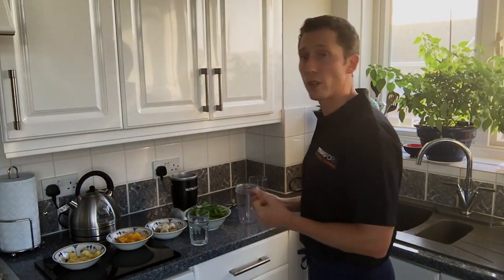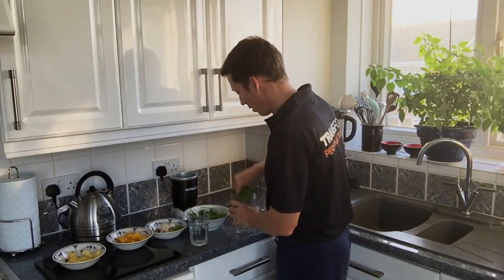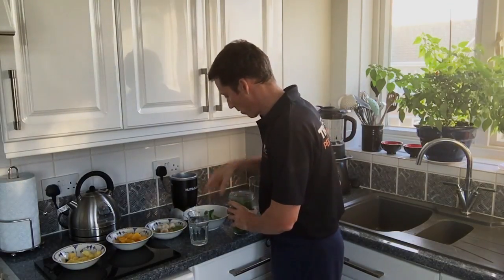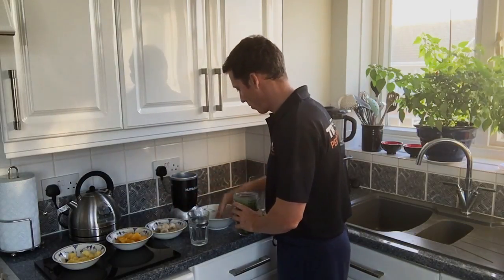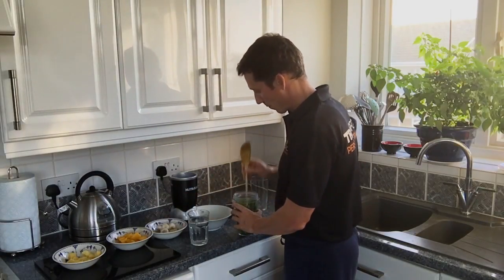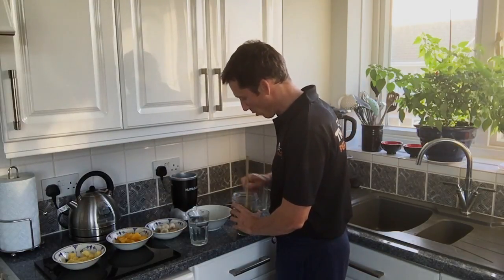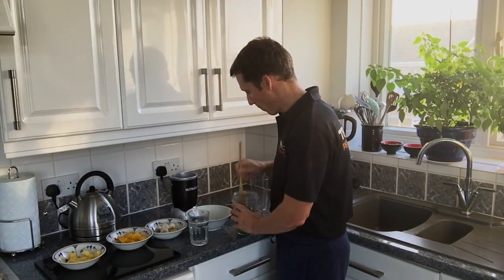Now we're going to blend all the ingredients together. So firstly, I'm going to put the spinach in and push it down. You might need to tightly pack it, so give it a good press with a spoon or any kind of implement that will reach to the bottom of the beaker.